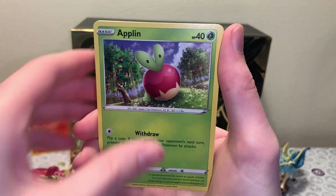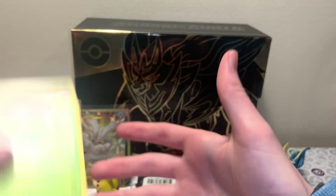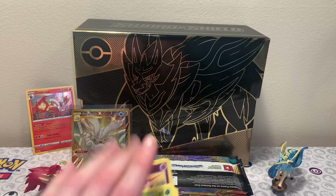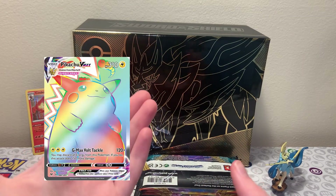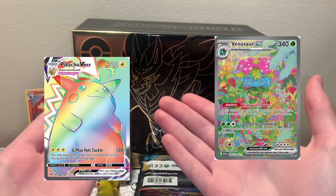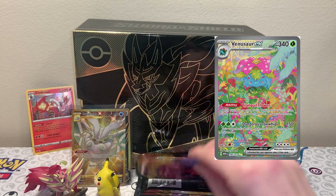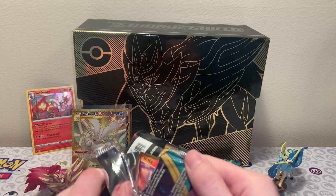Dragapult Reverse and a Butterfree Regular Rare. My big chase of Vivid Voltage is that Rainbow Rare Pikachu. However, if you had to say - either take the Rainbow Rares, or take the Special Art Rares, which one would you prefer? I'm gonna obviously take the Special Art Rares, those are amazing. It's a give and a take, it's a balance.